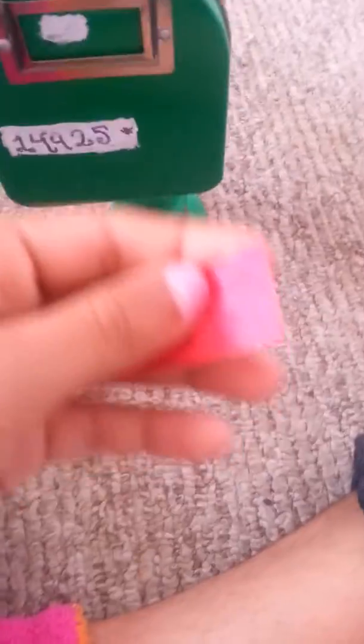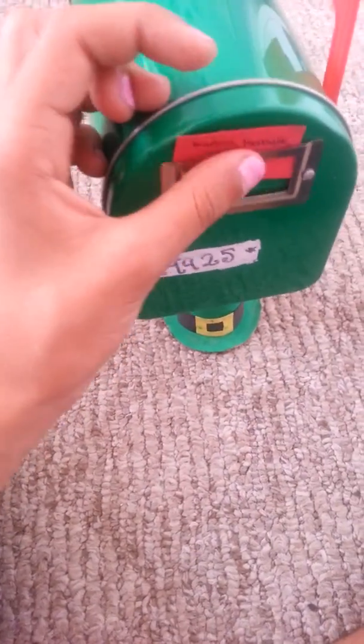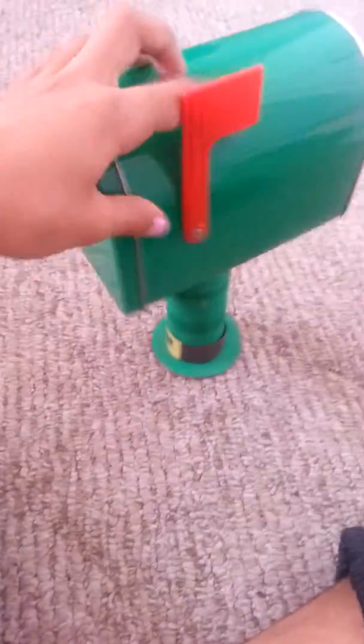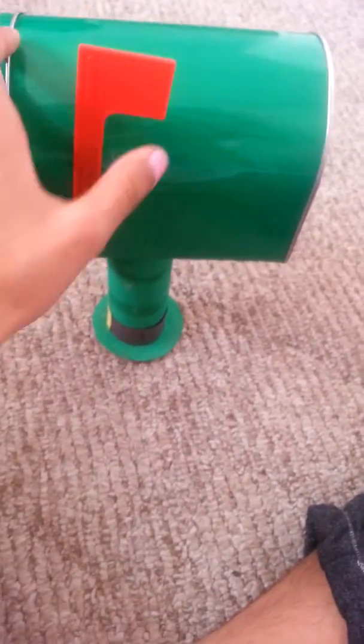Last but not least — the mailbox. It says 'Kanani and Isabel' on it and you just slip mail through here. My brother gave both this and the pencil holder to me. This actually works — you can open it and I actually put mail in there, though it's on the bottom because I don't want to share my address. I live in Los Angeles — that's all I can tell you.